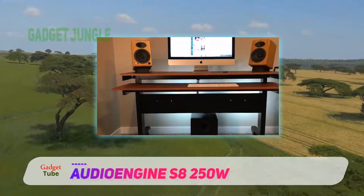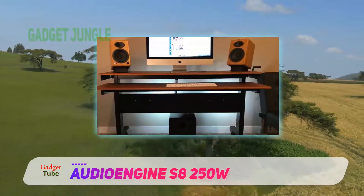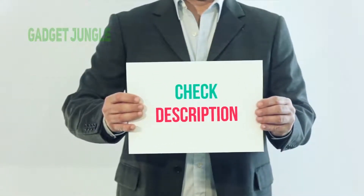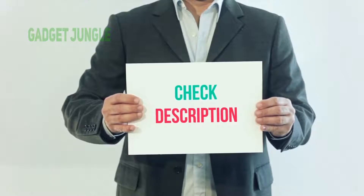The crossover control is especially useful when it comes to implementing the subwoofer into the rest of your sound system. It ensures that you're able to level out the low frequencies along with the sounds that are coming from the other speakers. I have included this product link in the description.